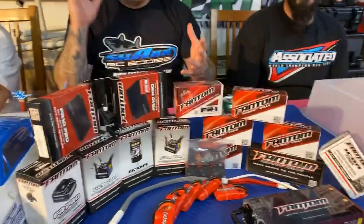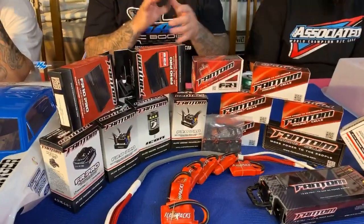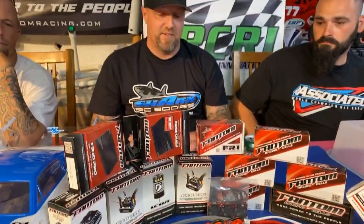A huge shout-out to Troy Schroeder at Phantom. If you don't have some Phantom products, get you some. I've used a lot of stuff over the years and there's a lot of other good stuff out there, but if you want to do what we're doing with the 1/8-scale buggies on full tilt, go to Phantom — check out their batteries, motors, speed controls, chargers, tethers, power supplies. It's top-notch stuff. Thank you, Troy.